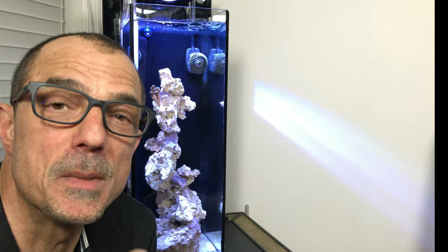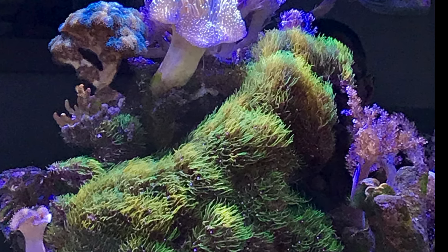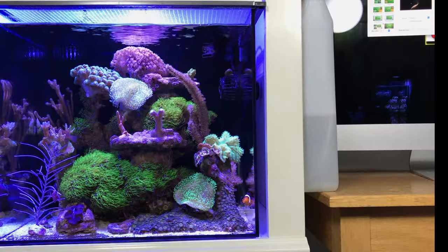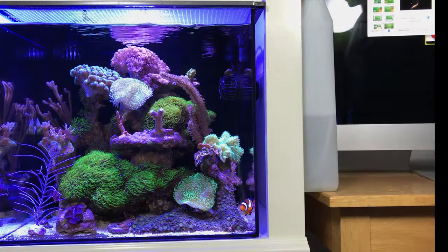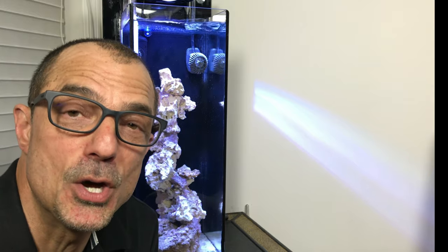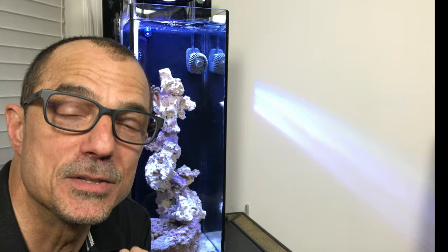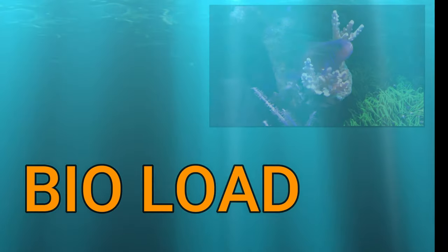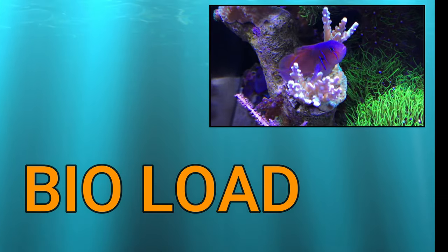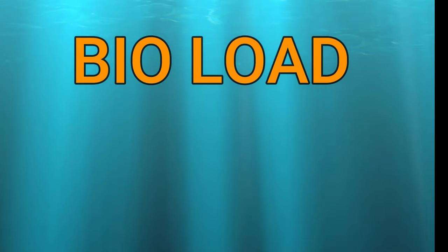I can show you this picture of my 20 gallon tank before I started to two-part dose. At 20 gallons you need to two-part dose your aquarium. I've just noticed a large difference in my aquarium when I started to two-part dose. It's important not to overload your tank with animals, and this can only be determined over time by testing frequently for high nitrate and phosphate.